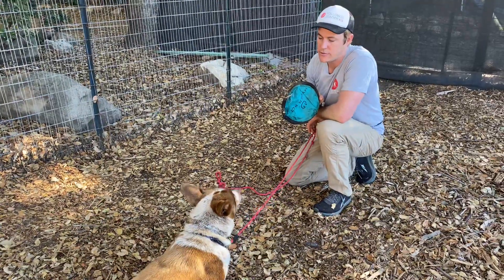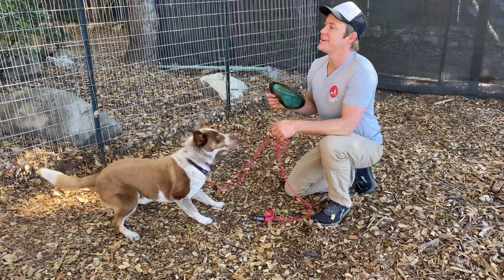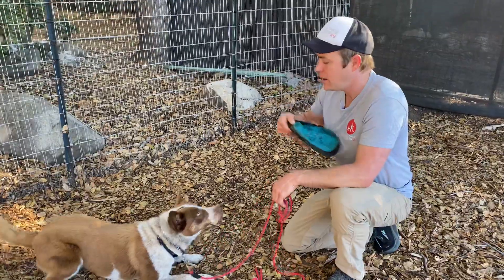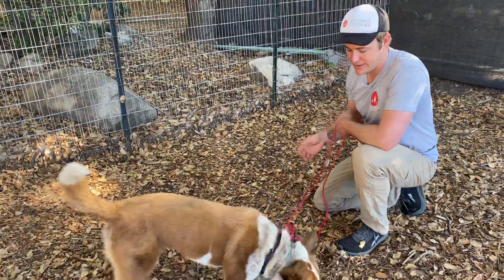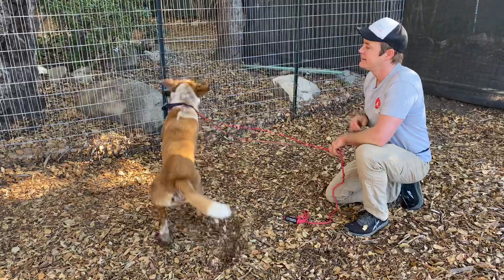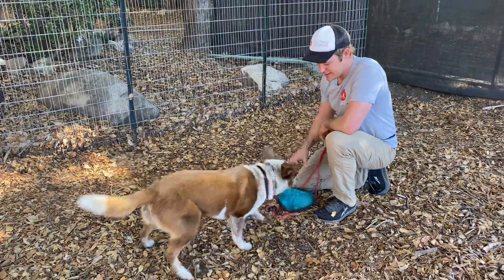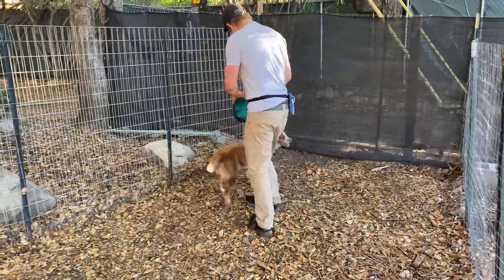Out. Good girl. You can hear one of my other dogs back there — really upset, she wants to play. Out. Down. Okay. Good girl. Nice, Billy. Out. Down. Okay. Good girl. There we go. Out. Down. Let's go. Heel.